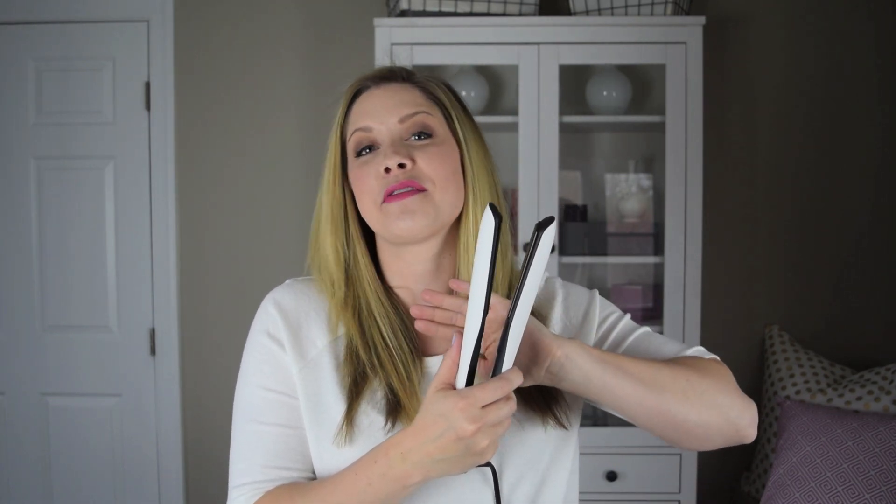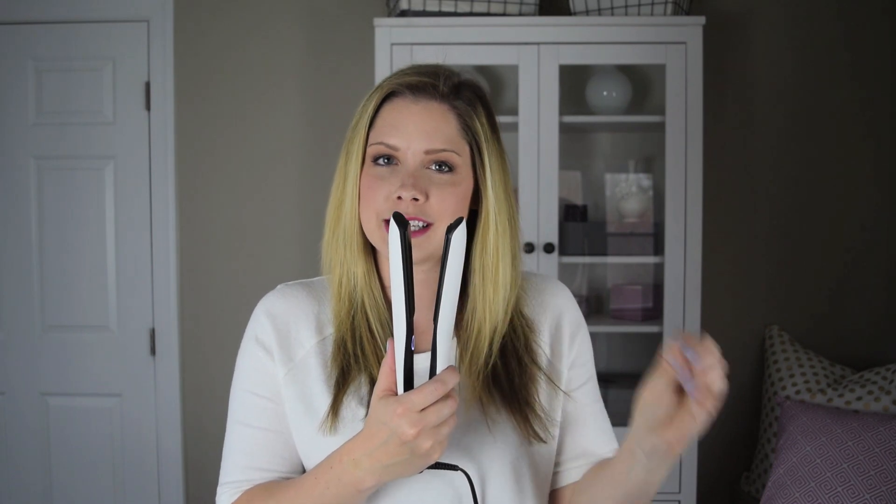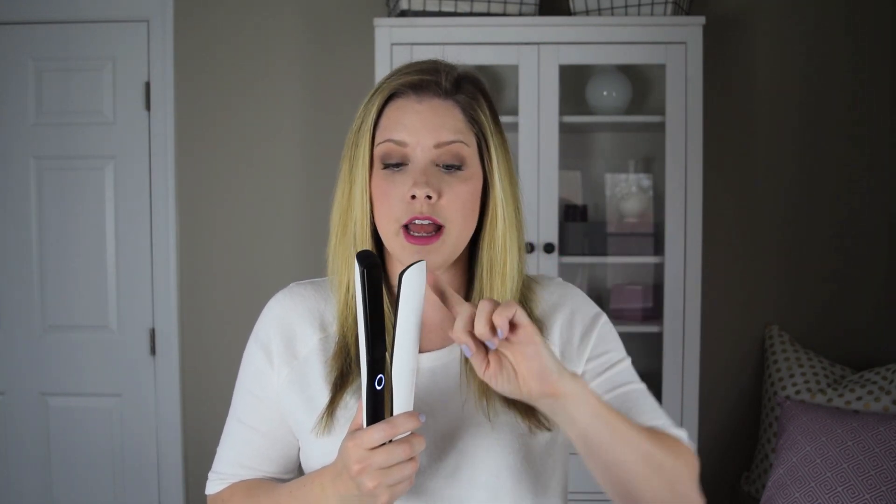I'm using the GHD Platinum Flat Iron to create the soft curls. What I love about this iron, particularly for flat iron curls, is it has a beveled edge on both sides and the plates don't have hot spots — so it's even heat, which is really important for consistency. If your flat iron has a 90-degree angle at the edge of the plate, don't use it for curling — that'll be too rough and scraping against your hair.